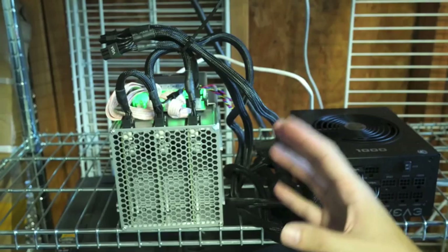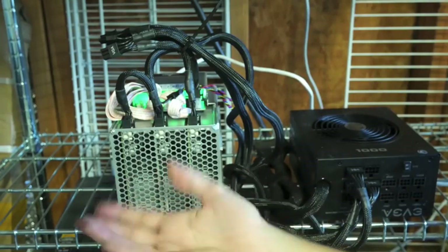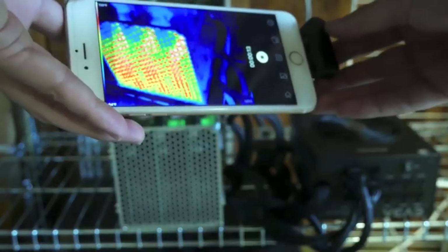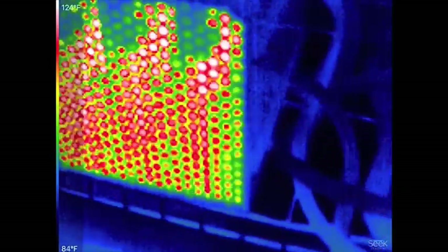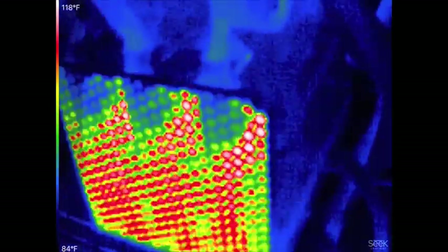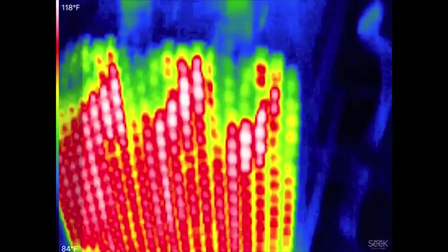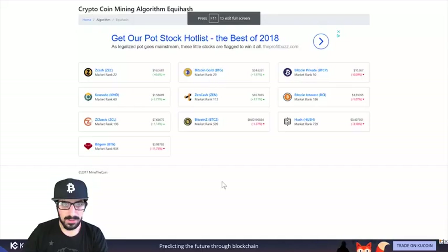I wouldn't say it's nice to sleep next to, but it's not as loud as the S9 or anything like that. It's more like the S7 LP, which was a pretty quiet version. With the thermal camera you can see that the majority of heat comes from inside the miner. The power supply barely stresses — no fan activity — and the cables seem pretty cold.